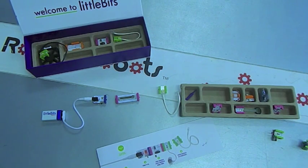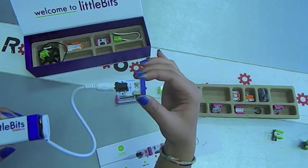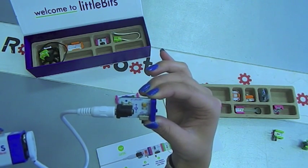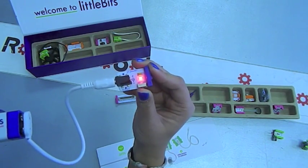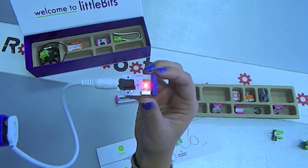Let's start with an easy one. This is an LED circuit. The blue bits are the power bits. We connect up the battery and this will bring electrical power to our circuit — it's the beginning of any circuit. You turn on the switch and the red light comes on to indicate that we have power available for our circuits.